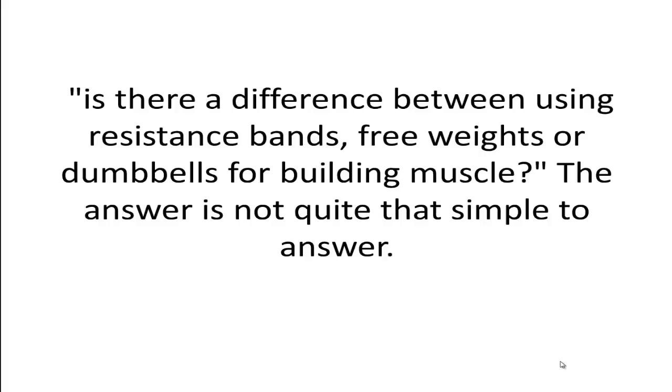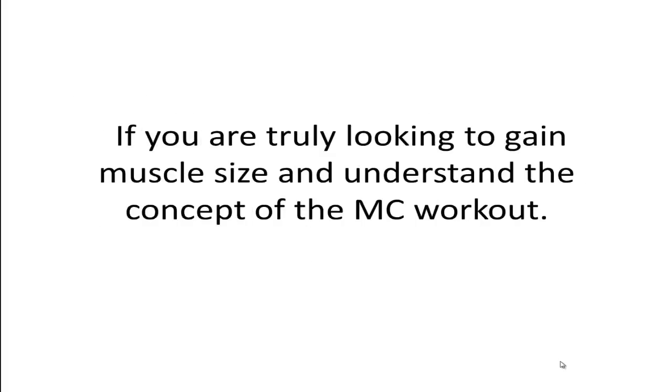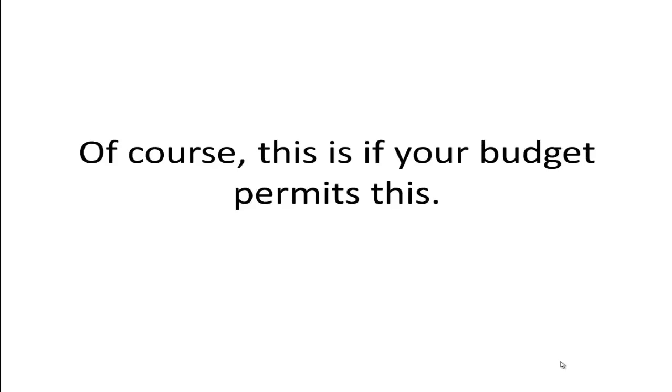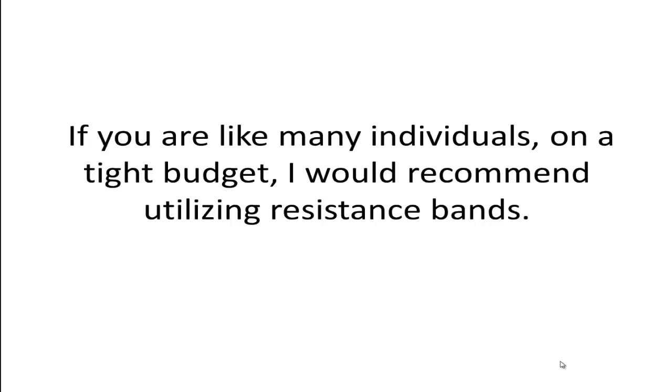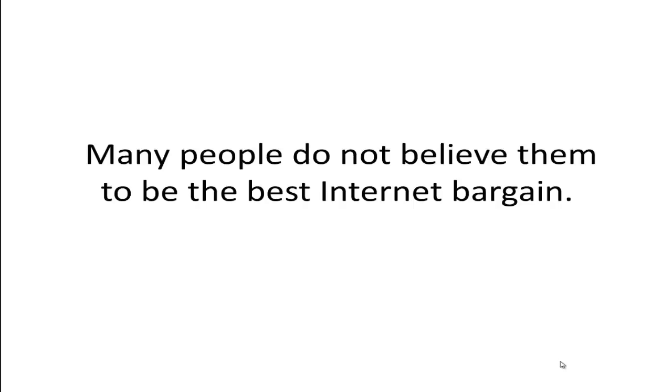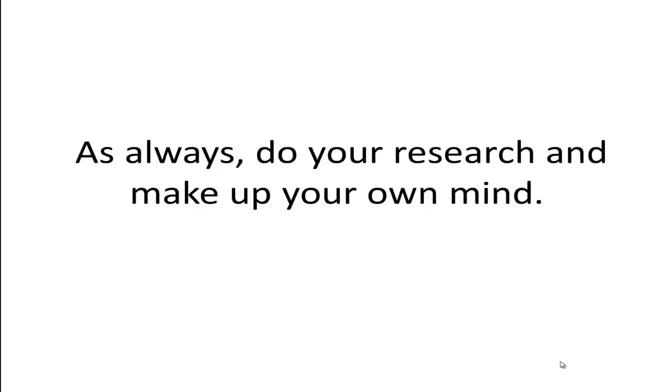The answer is not quite that simple. If you are truly looking to gain muscle size and understand the concept of the muscle confusion workout, then my answer would be to rotate your exercises and use both types of equipment — of course, if your budget permits. If you are on a tight budget, then I would recommend utilizing resistance bands. There are many reviews of the P90X resistance bands online, and while they are considered to be of good quality, many people do not believe them to be the best internet bargain. As always, do your research and make up your own mind.